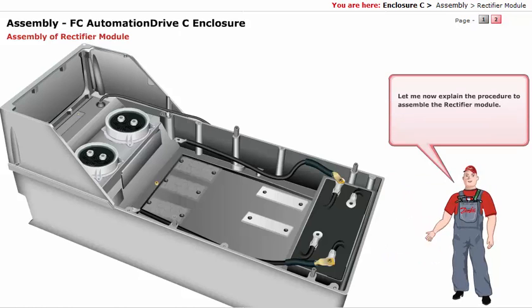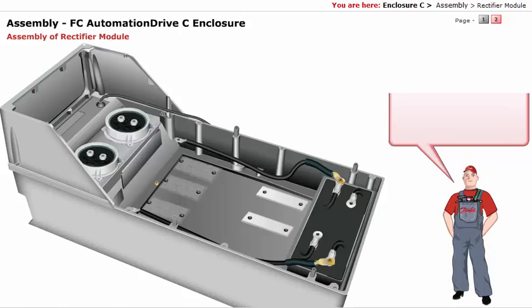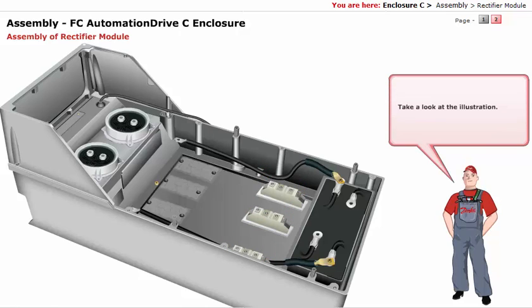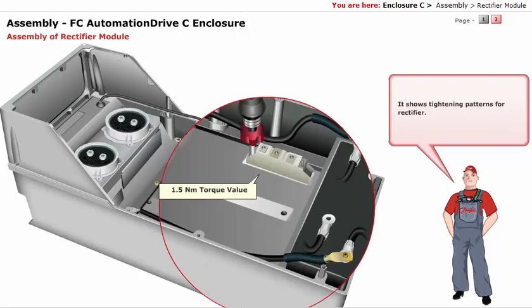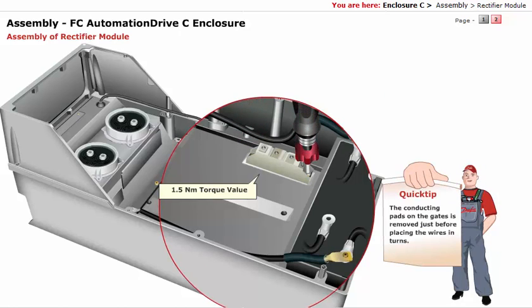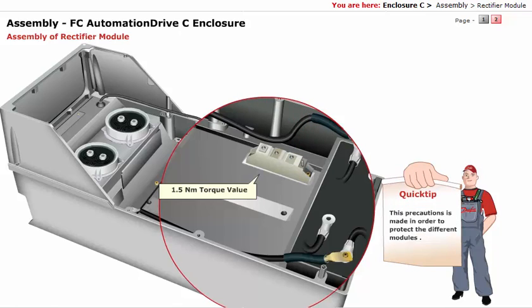Let me now explain the procedure to assemble the rectifier module. Fix the rectifier module and tighten the six screws — that is, two screws of each of the three rectifiers — as indicated. The tightening patterns for the rectifier are shown in the illustration. The conducting pads on the gates are removed just before placing the wires, as a precaution to protect the different modules.